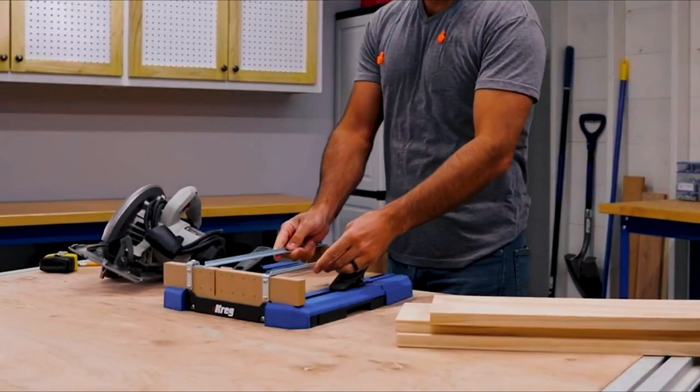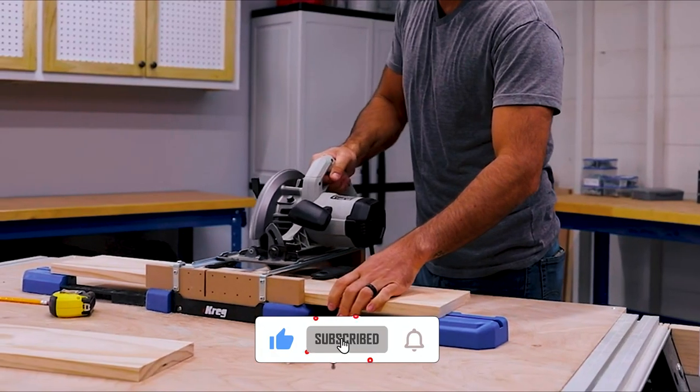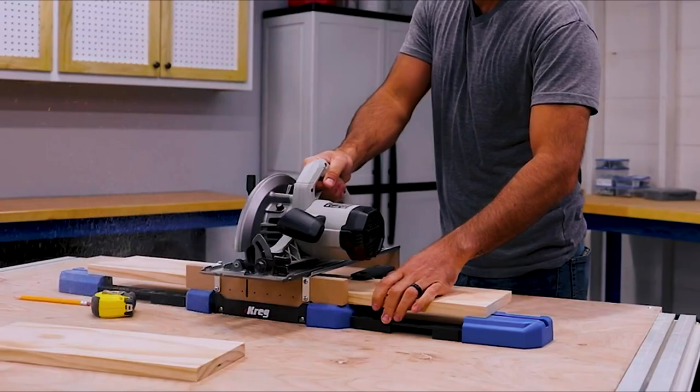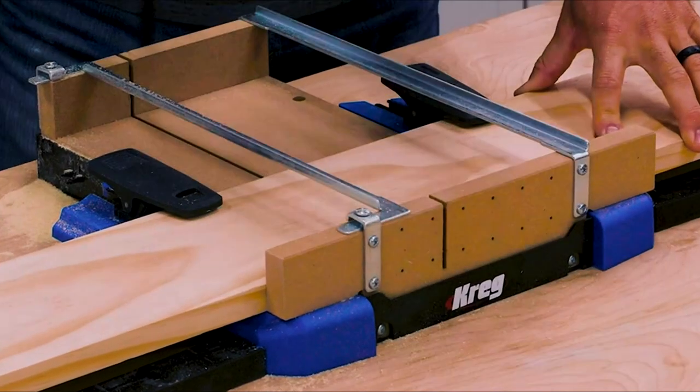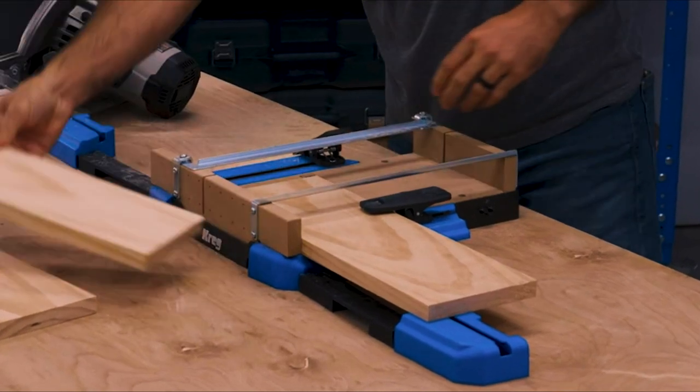The Crosscut Station is more compact and lighter weight, so it's easier to store, to move, and to use anywhere you want to work. In use, the station stays put thanks to non-slip feet, or you can screw it to a work surface for more permanent mounting.